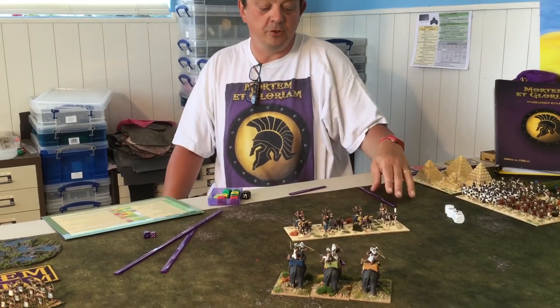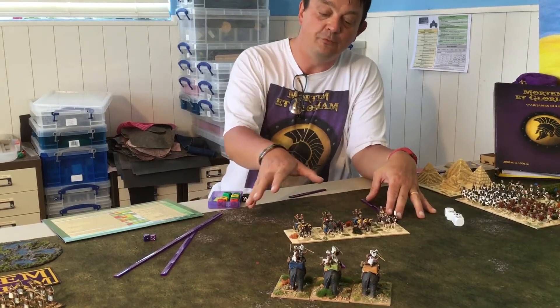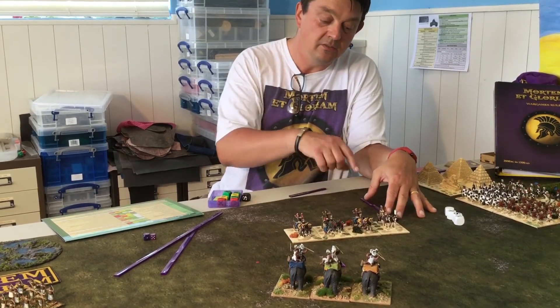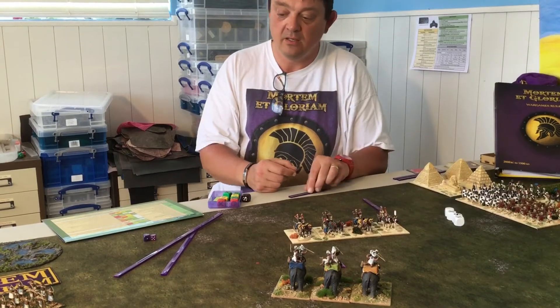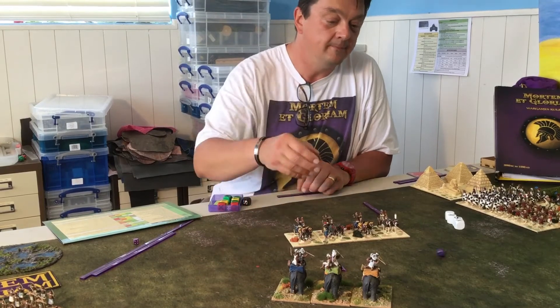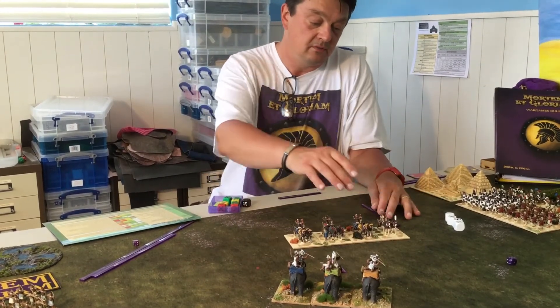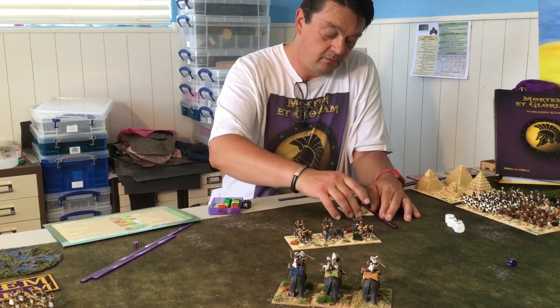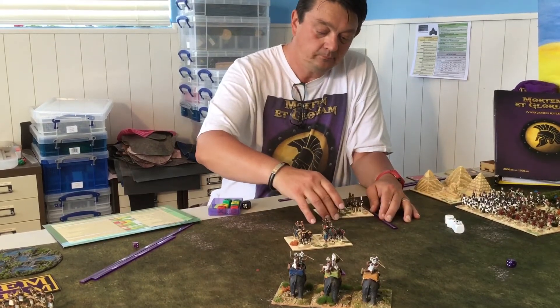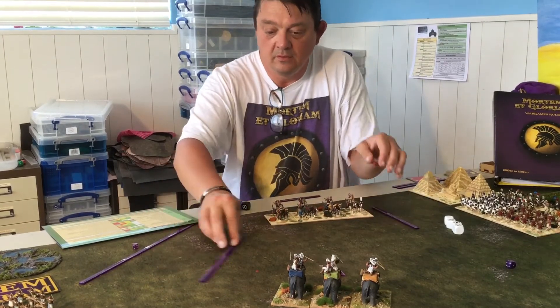A skirmish move for troops is, as its base move, two less than normal speed. These chariots go five normally in good going, so they would on average go back three. But there's a small dice roll to variabilize how far they go. That came up as a five — normal — so they go back to here. And the elephants move to here.